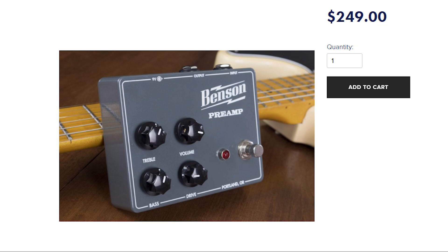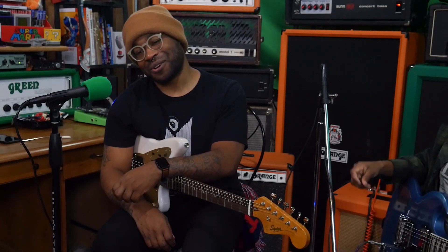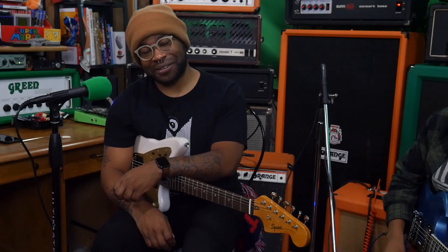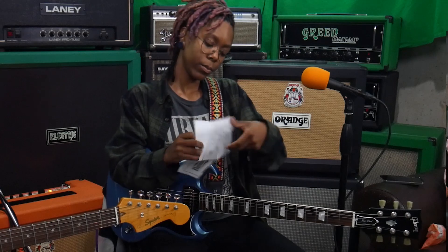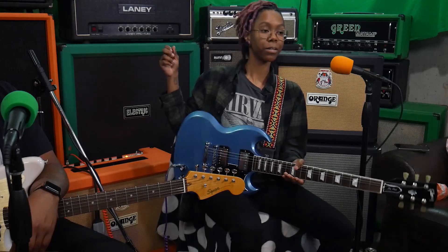The Benson Preamp retails for $249. For this demo we're going to use a preset or two that came in the manual, and after that we'll just start twisting and turning at random.